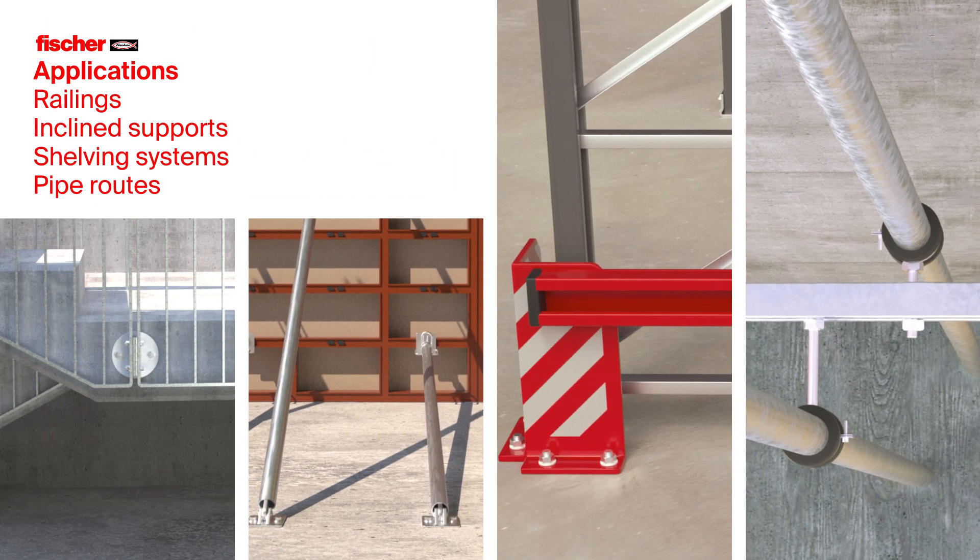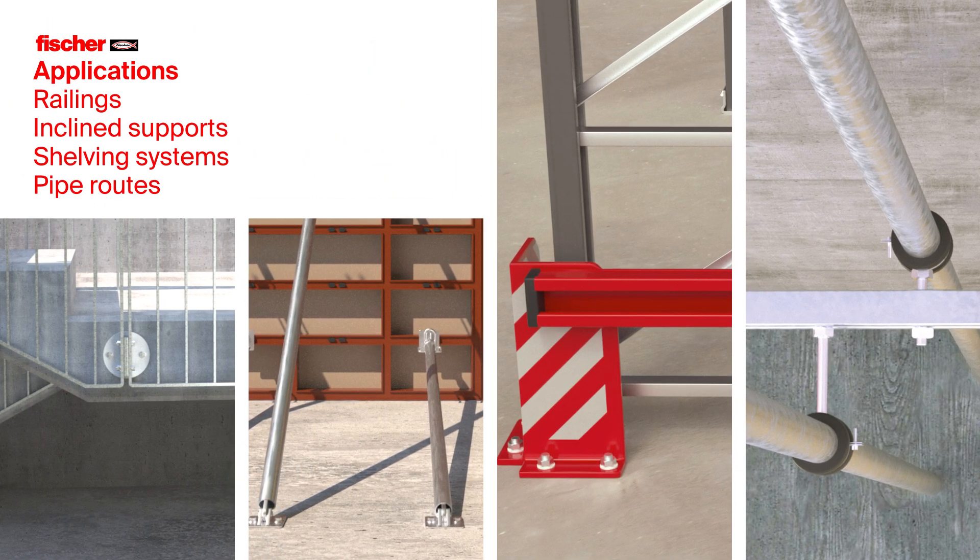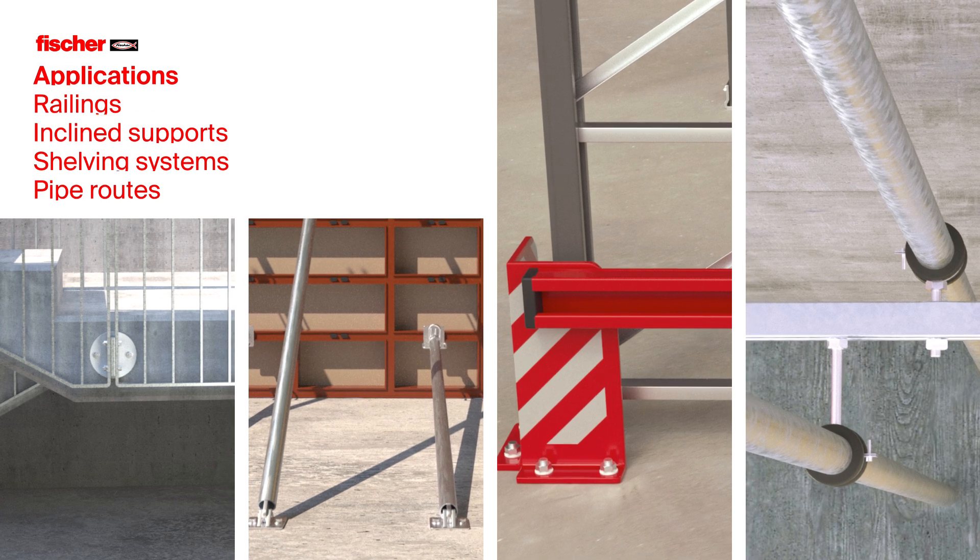Ultracut FBS2 for railing fixing, inclined supports, shelving systems and pipe routes.